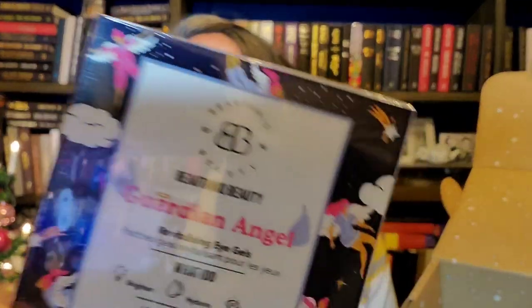Next up is from Butanique Beauty, and it is Guardian Angel revitalizing eye gel patches. They contain cucumber rose extract, green tea, and hyaluronic acid. These are individually wrapped eye masks ideal for overworked and tired eyes — they brighten, hydrate, and de-puff. I won't open them now, but a little good eye mask is always welcome.